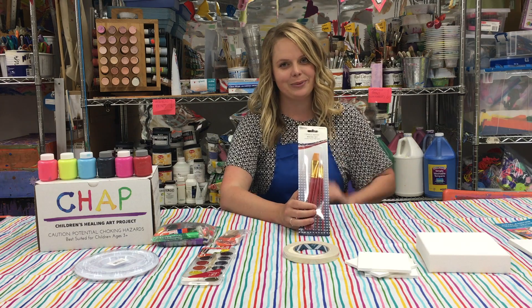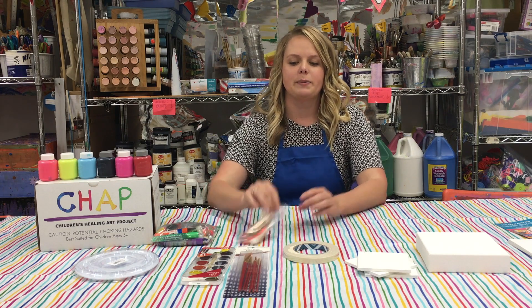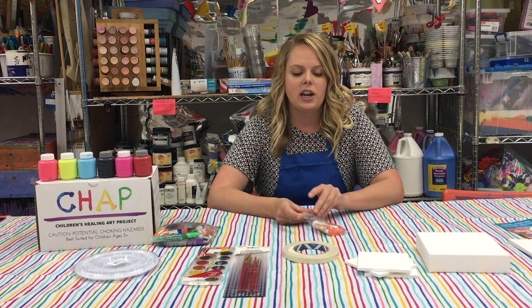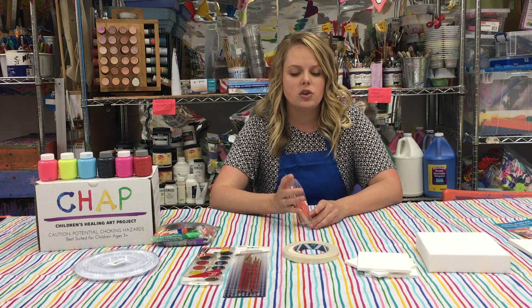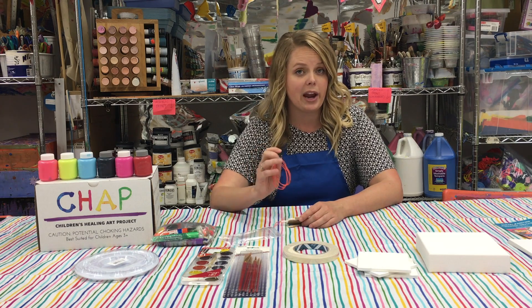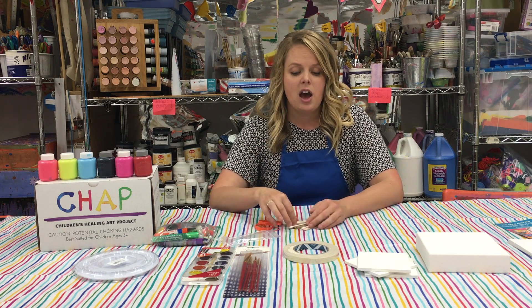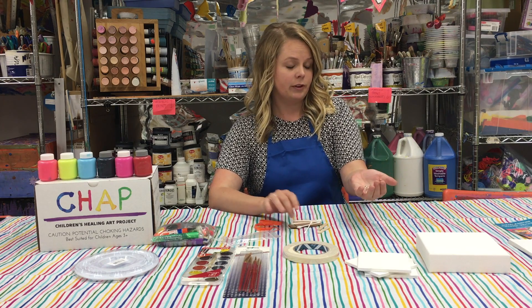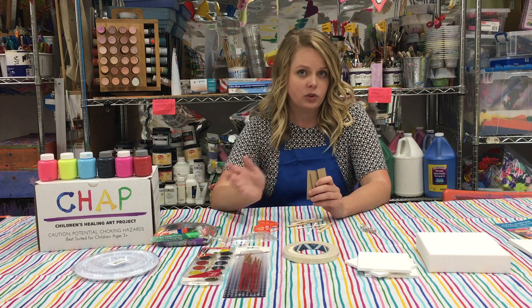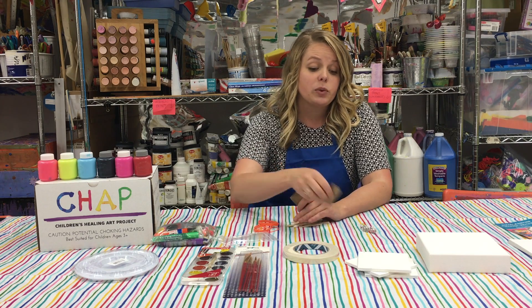You'll also find this bag of mixed goods — these are alternatives to paint brushes. Inside you'll receive some things that are covered in the tutorials, such as rubber bands for snap painting, marbles for painting with marbles, and pieces of cardboard for scrape painting.